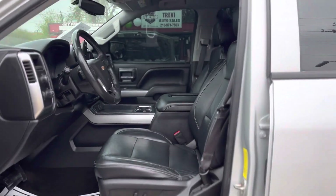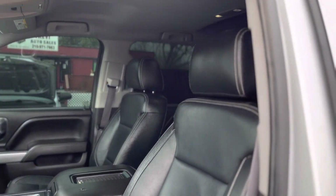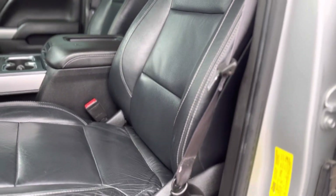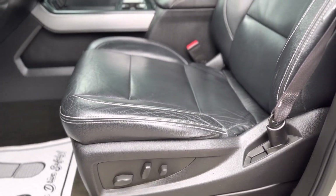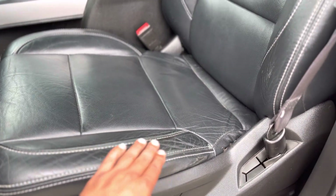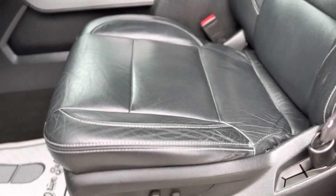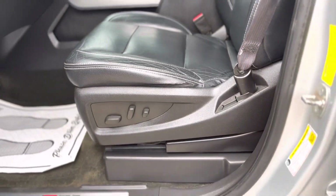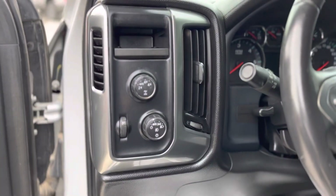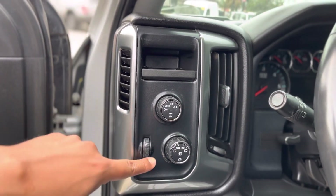Had to go to the front to check the year — I forgot. Black leather interior, there you go. There's some wear and tear in the seat from getting in and out, but that's normal. Power seats, power driver seat. There's your four-by-four button and your lights.